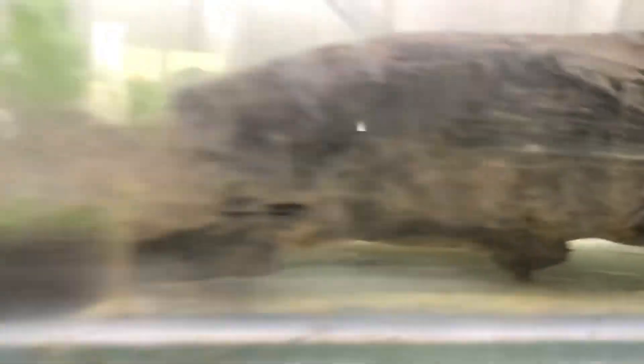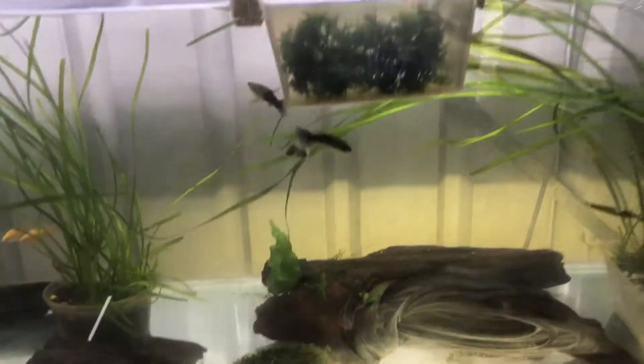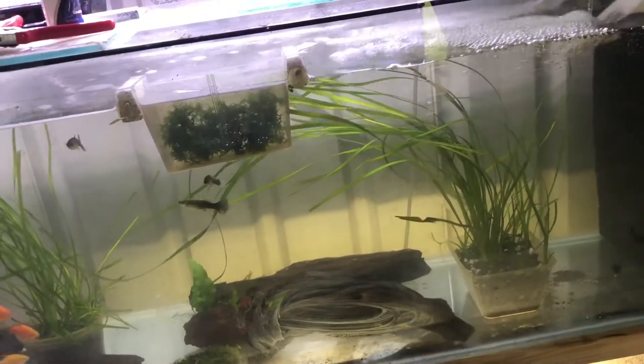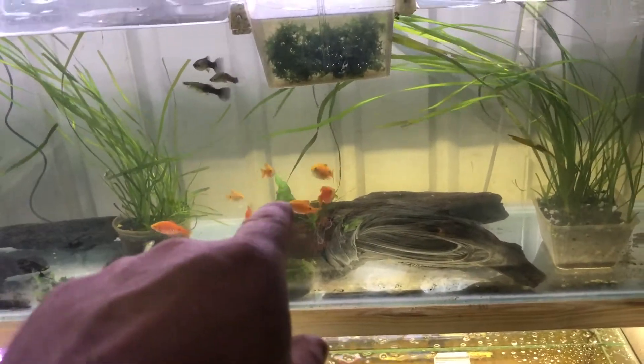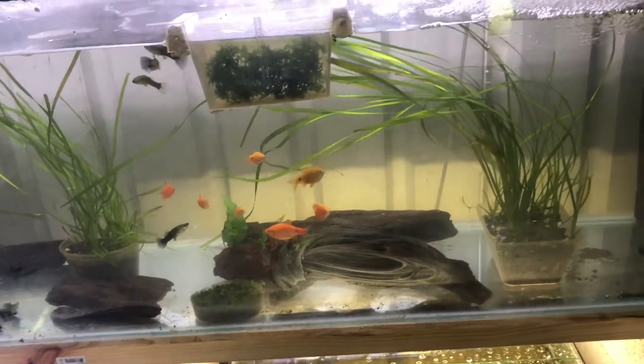In this six-foot tank we also have long-arm shrimp — there's one sitting up under there. I have two females that are berried. I don't know if the babies will actually survive in this tank because of the barbs.